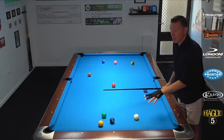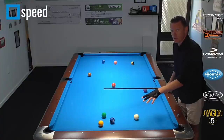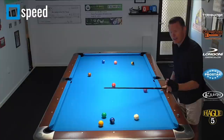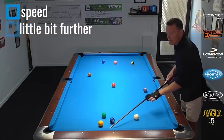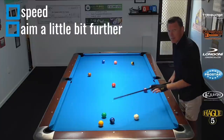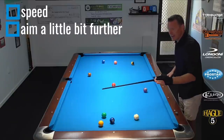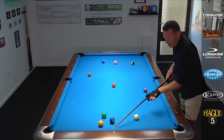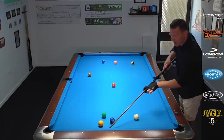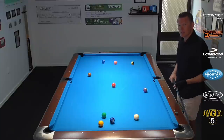Two things are very crucial while executing these shots. The first one is speed — you don't want to hit this ball too hard because the draw will not grab. We need the cue ball to curve a little bit into the shot; the spin has to be on there, so not too hard. Second, we have to aim a little bit further than we think because of the draw. The cue ball is going to curve back in towards the one and therefore hit a little bit fuller. If we aim where we think we'd hit for a stop shot, we're actually coming in front of the one and splitting them wide open — that's not what we want.